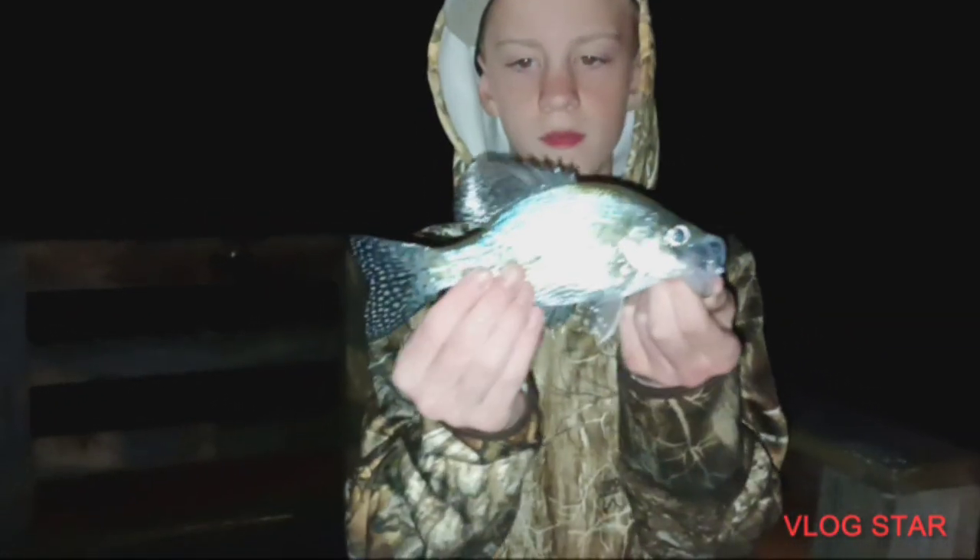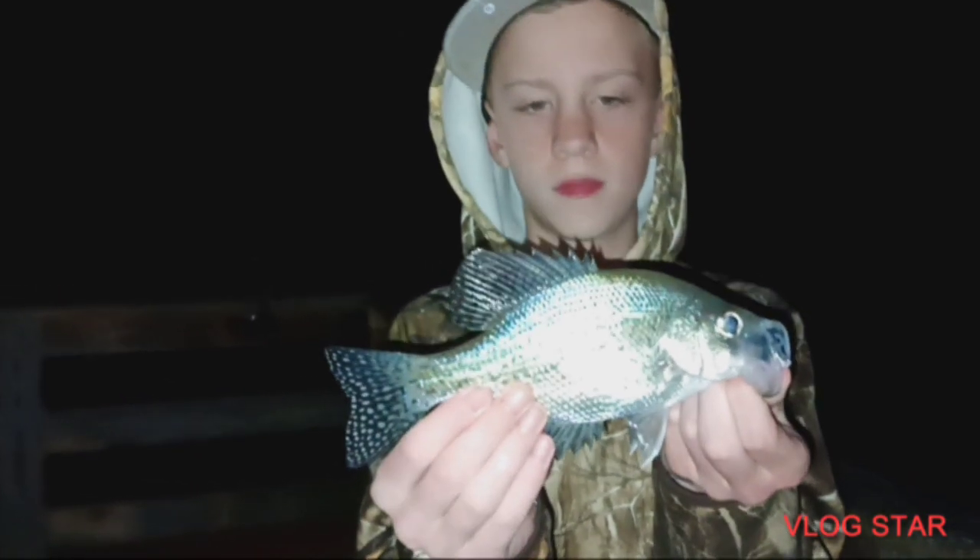Jeremiah's got one. It's like a pretty good one. What is it? Crappie? Yeah. Let's see it. Probably nine inches. Oh yeah, it looks like a keeper, doesn't it? Mm-hmm. Nice.